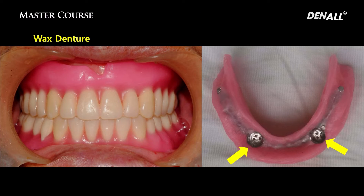As you can see in this wax denture, the space needs to be secured for the locators to go in beforehand.